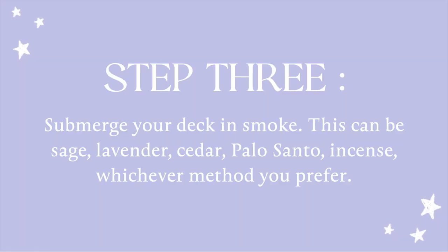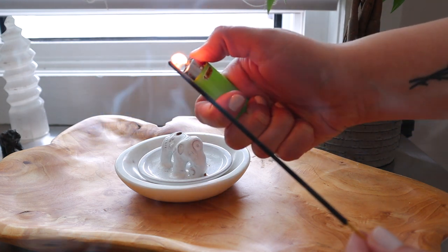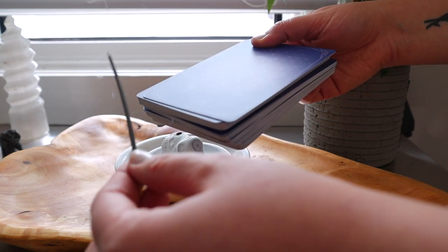So whether that's sage or lavender or cedar or palo santo, whatever it is, I like to submerge it in some sort of smoke. So I am just going to run my cards through the incense and let the cards be submerged by the smoke.